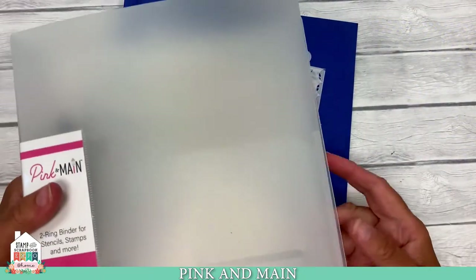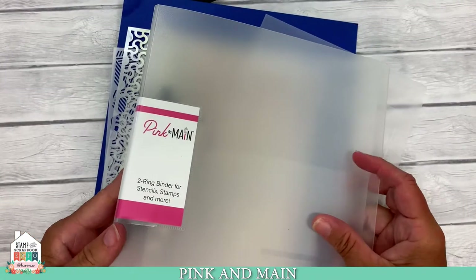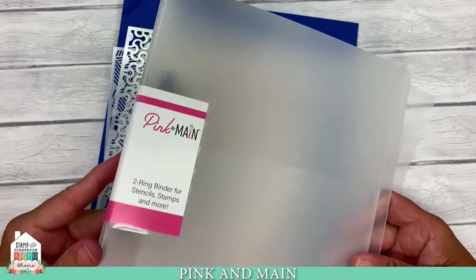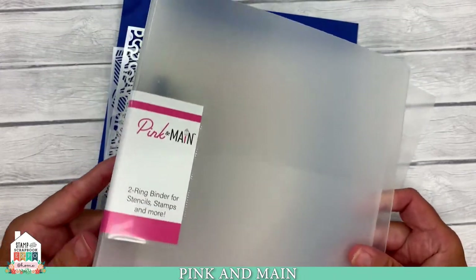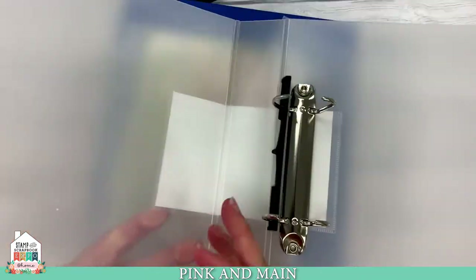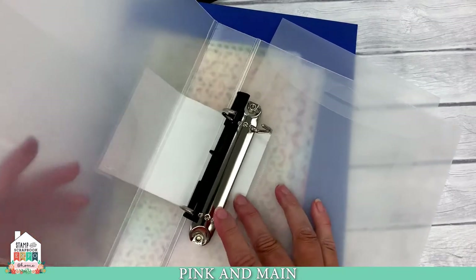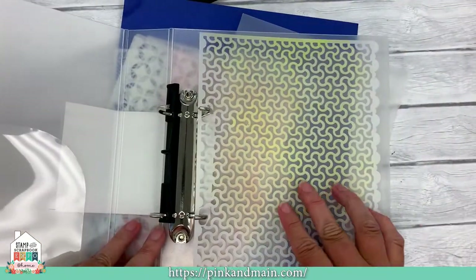With our new size of stencil, I wanted to come up with a storage solution. I struggle with where to put my stencils so they're easy access — I can just grab them, use them, and easily put them back. So I came up with a binder storage solution. This is an A5 size binder with two rings and a little front pocket inside, and all our new stencils come with two holes that fit right in the rings.